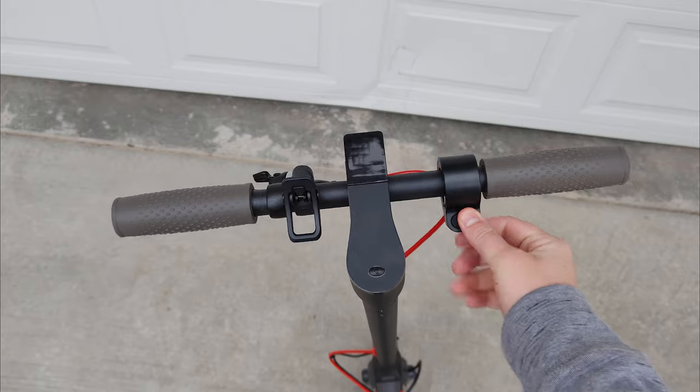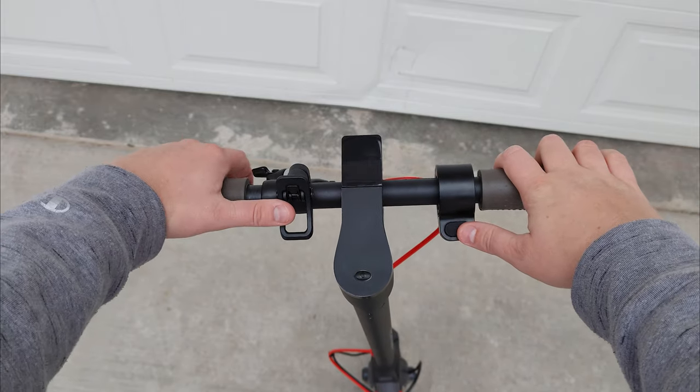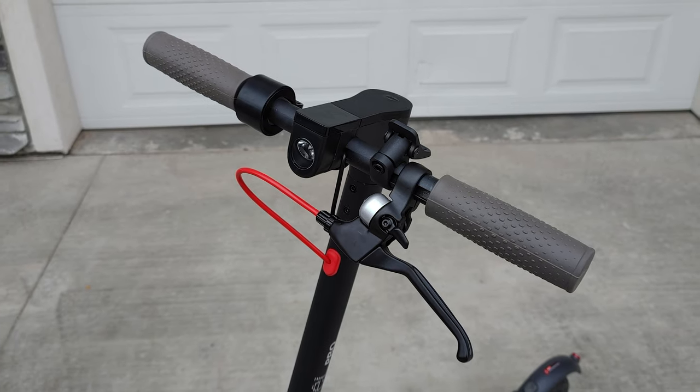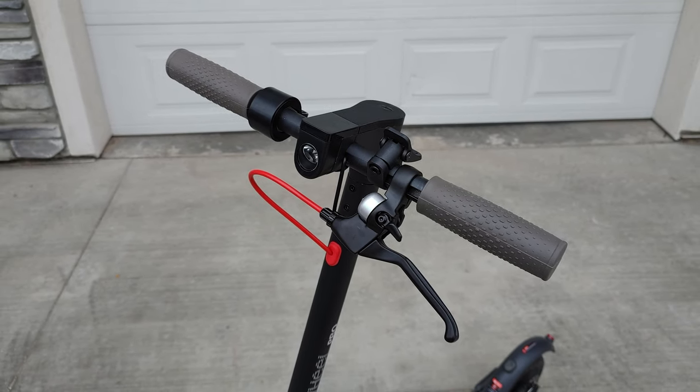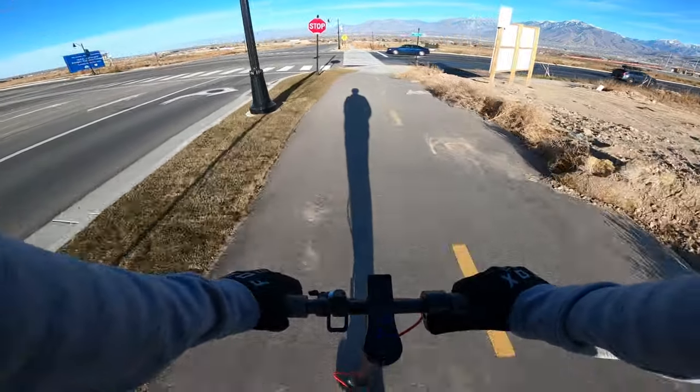The thumb throttle is intuitive and easy to use, and the brake is on the opposite side of the handlebars from the throttle to minimize confusion for new or learning riders. The rear disc brake combined with the electronic braking makes the scooter stop quickly from any speed.